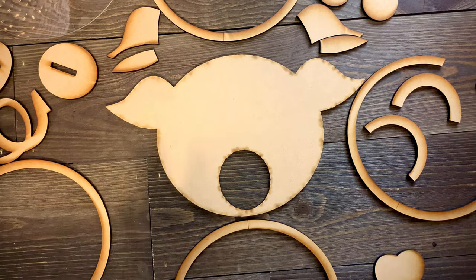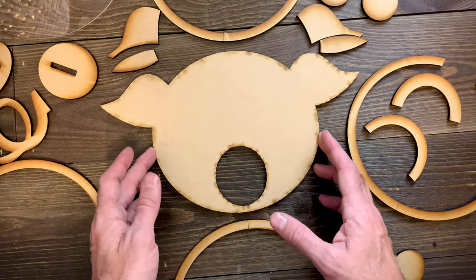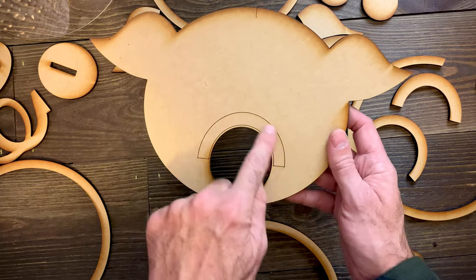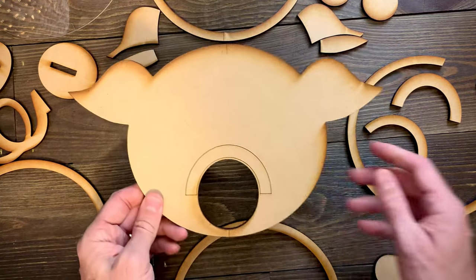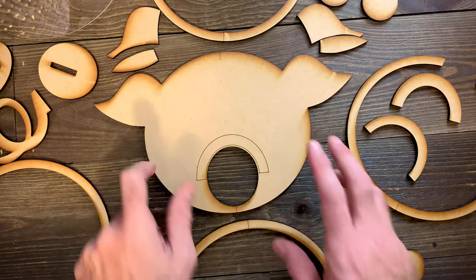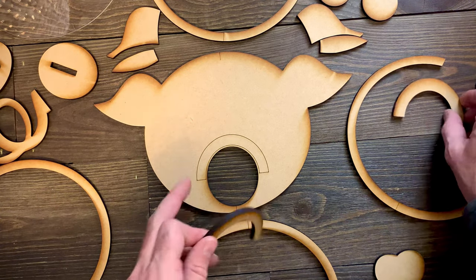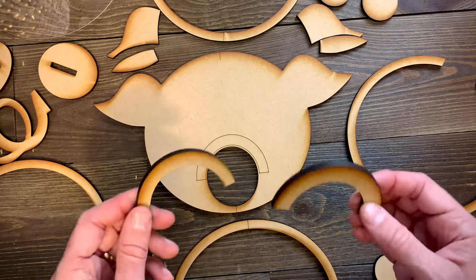Here are all the pieces — we'll put them together one layer at a time, which is really quite easy. Start with the back layer. When you cut it out initially, you're going to see score lines on what I call the back side, and that's to help you line up the slot in the back. There's an arc right here that's scored — do not cut that, you need to score it, so make sure you set that up correctly.